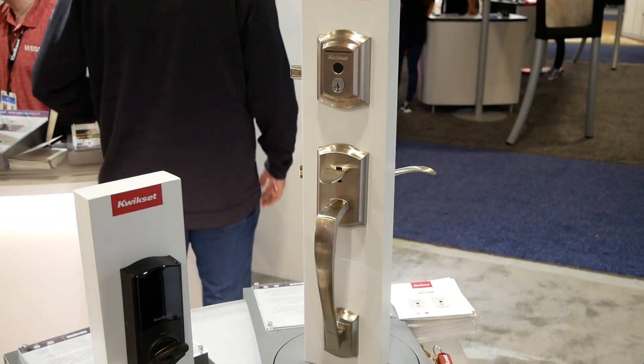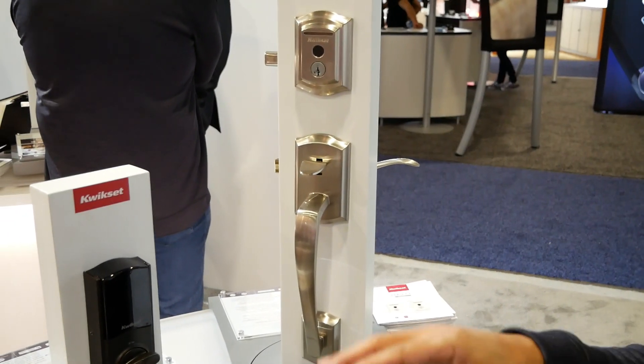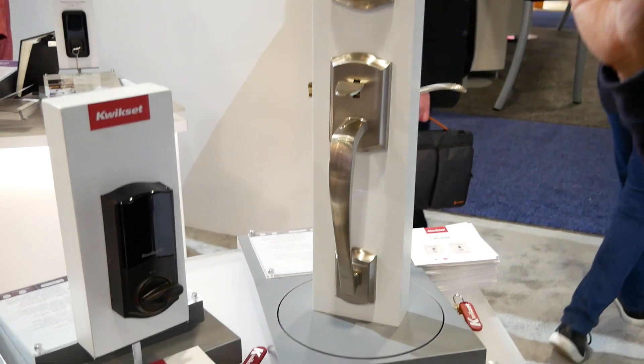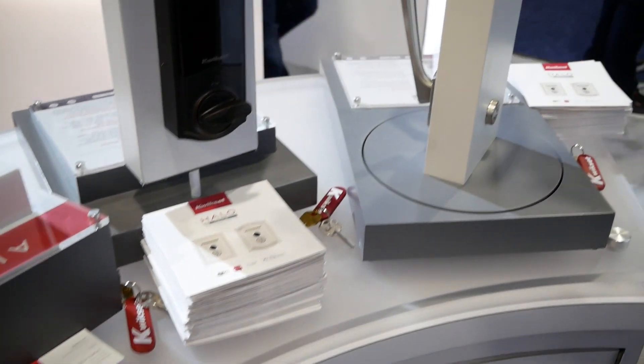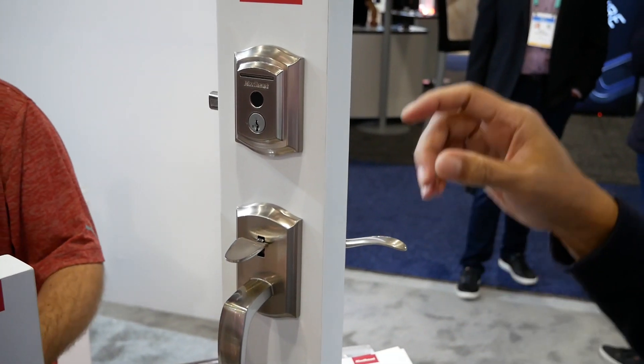They're not the first to market with a fingerprint lock, but their value add is being the first at this price point. Additionally, none of the fingerprints are stored in the cloud.